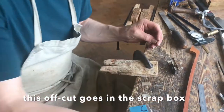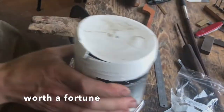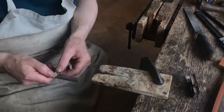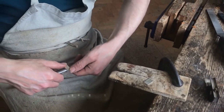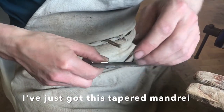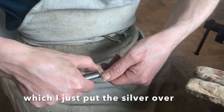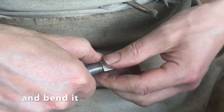This offcut goes in the scrap box — full of scrap silver. Now I just take a former to shape this. I do this by hand to an extent. I just put this tapered mandrel and put the silver over it and bend it.